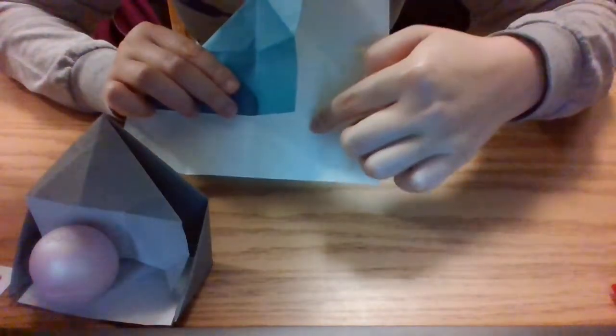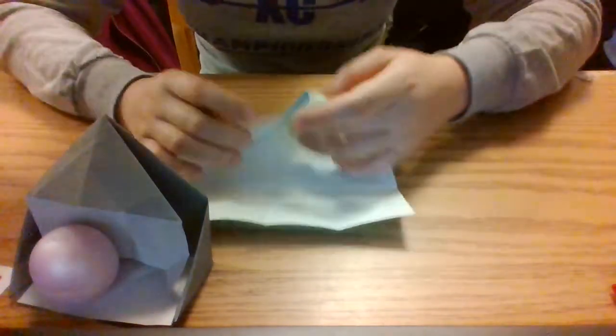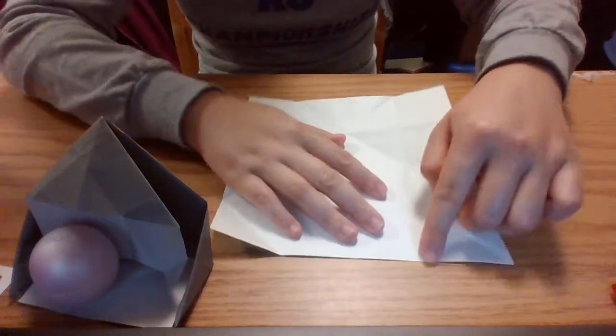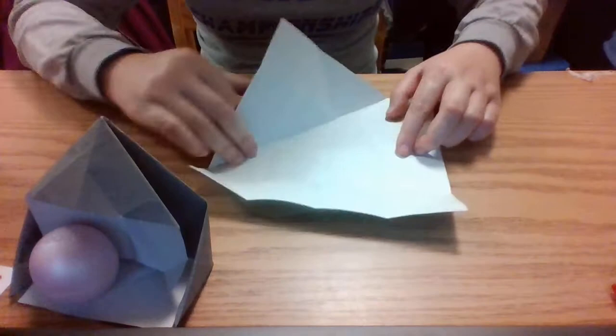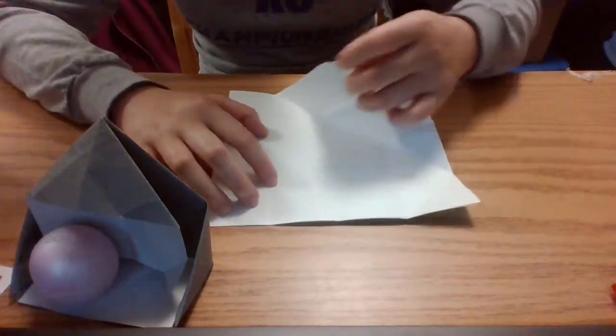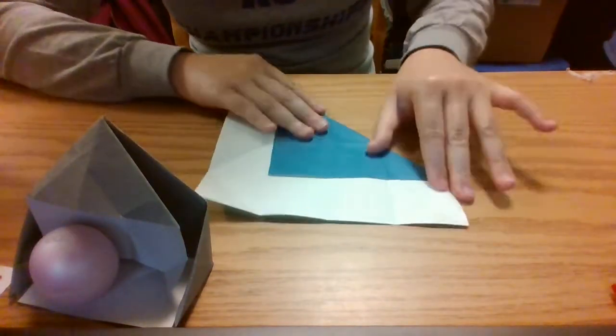Your creases should have created a nice little square at the bottom. We want to fold our top left corner to the top left corner of that bottom square we created. And we do the same thing on the other side — take the top right corner and fold it towards the top right corner of the bottom square we created.